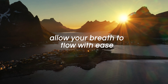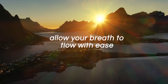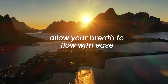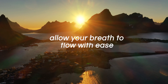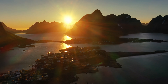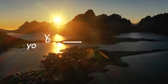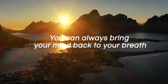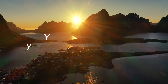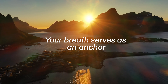Allow your breath to flow with ease. No need to control it or force it, no need to manage the breath. Just let it rise and fall gracefully in your belly. You can always bring your mind back to your breath if you feel distracted throughout the meditation. Your breath serves as an anchor, keeping your attention focused in this moment, right here, right now.